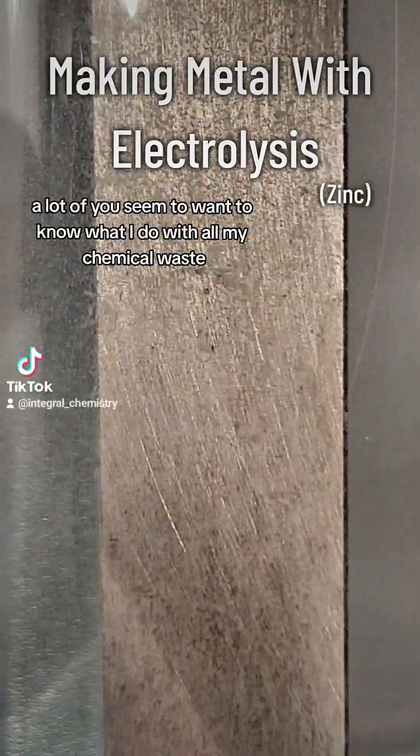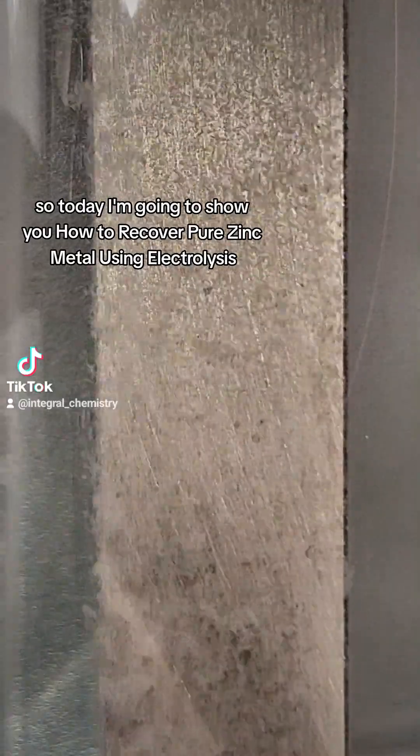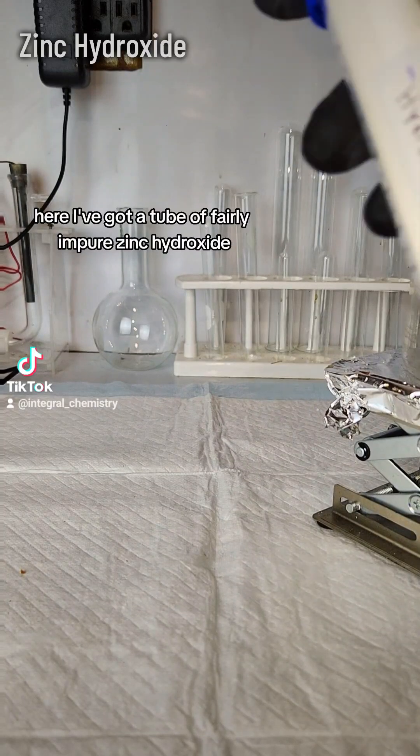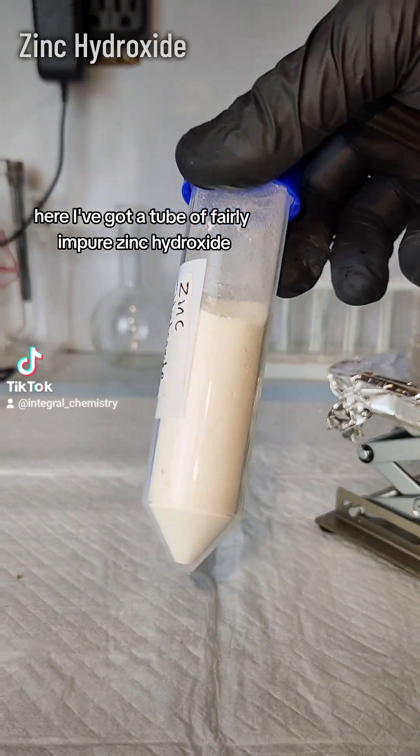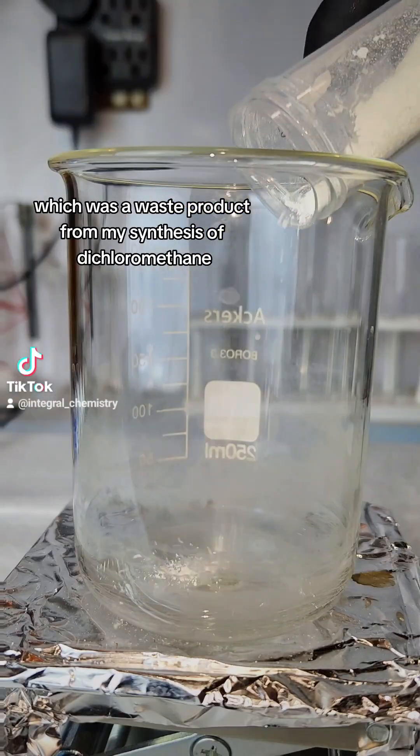A lot of you seem to want to know what I do with all my chemical waste, so today I'm going to show you how to recover pure zinc metal using electrolysis. Here I've got a tube of fairly impure zinc hydroxide, which was a waste product from my synthesis of dichloromethane.